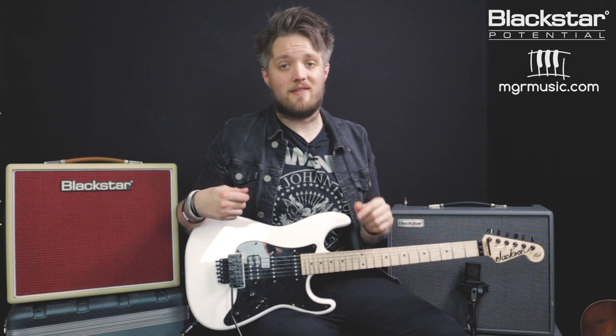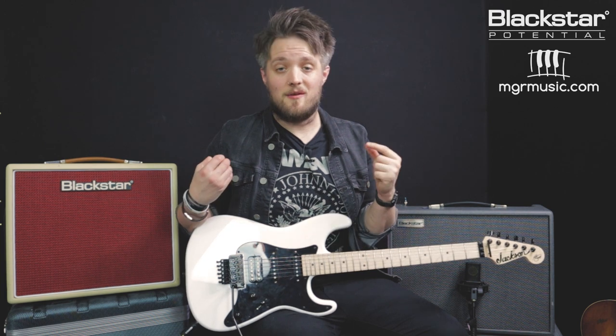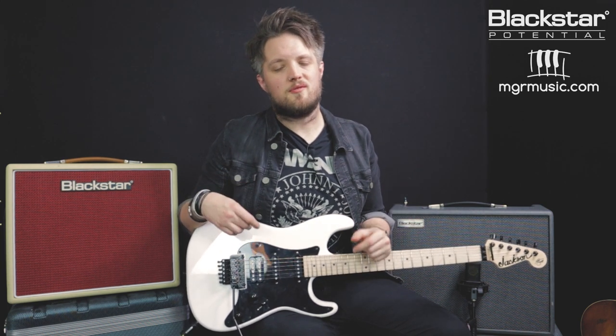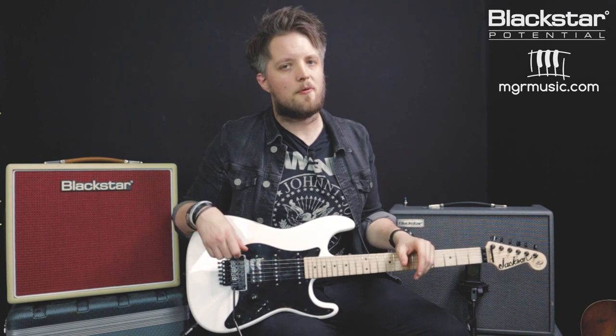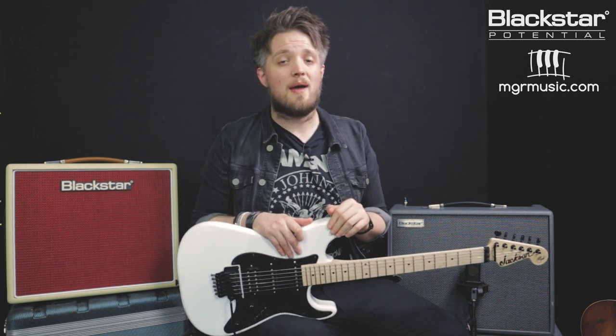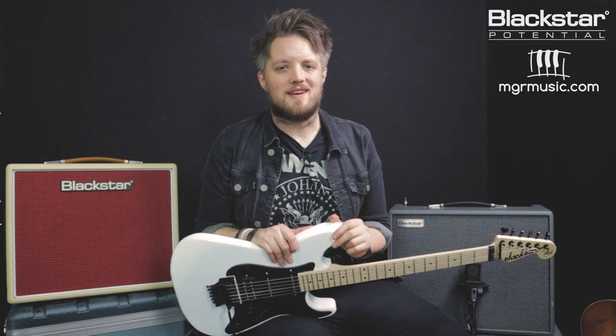So there you go — five Bon Jovi and Ritchie Sambora inspired guitar tones and patches for you to download and put straight onto your Silverline amp. The patches are available right now on the Blackstar Insider Community, and they're also linked down below in the description. Thank you so much for watching. Let us know in the comments what you thought of these tones, how close you think we got, and if there's anything you think we could have done better. If there are any other artists you'd like to see us recreate the tones of using the Silverline series, please throw their names in the comments. Don't forget to check out Blackstar Amplification on YouTube for more videos, and if you're looking for a guitar teacher, head over to MGRmusic.com to check out the network of teachers all around the UK. Thanks so much for watching — I will see you soon.